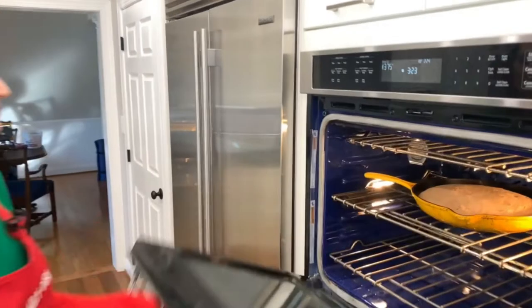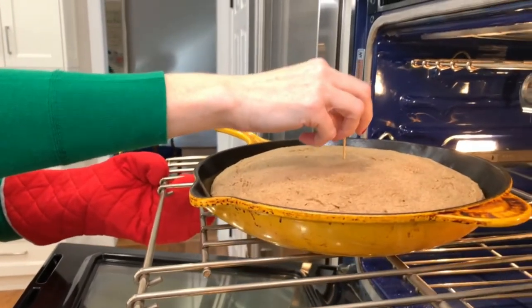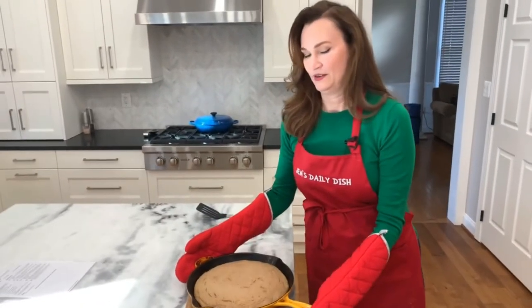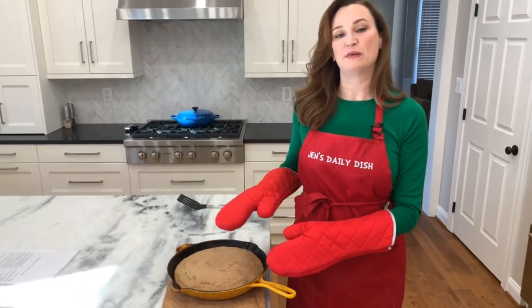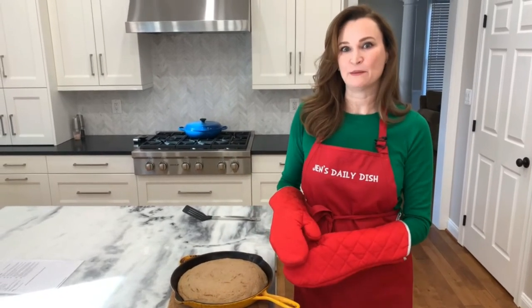Time's up — let's check it. Clean. Let's take it out. We get to eat this warm, but I'm going to let it sit in the pan for just a few minutes, and then we take a bite.